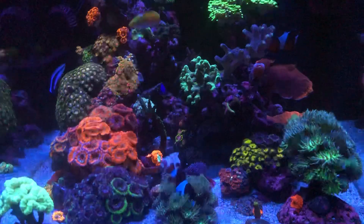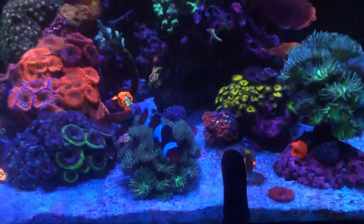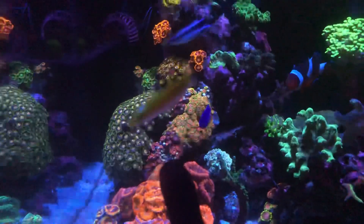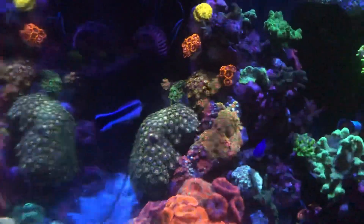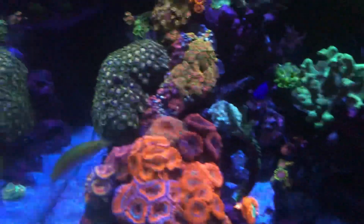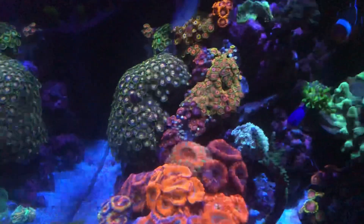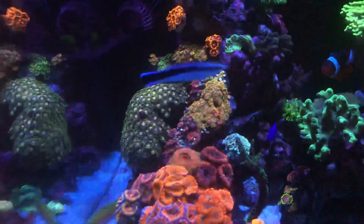They're basically looking better now. Like this one right here - if you look at the past video they were almost all closed, and now they're opening. And this rock right here, only the watermelon was open and most of the red ones were closed - those were closed also - but now you can see they've opened back up, so that's a good thing.